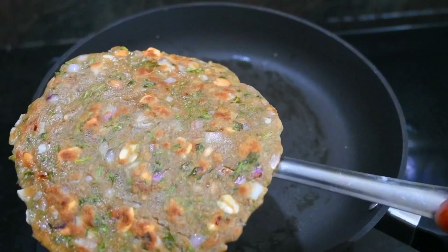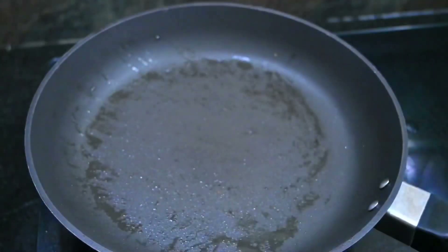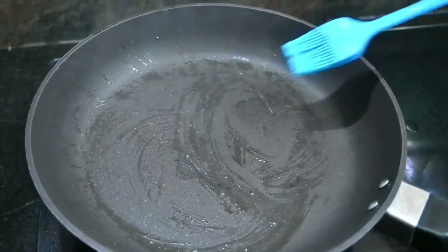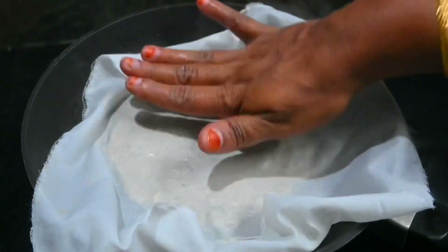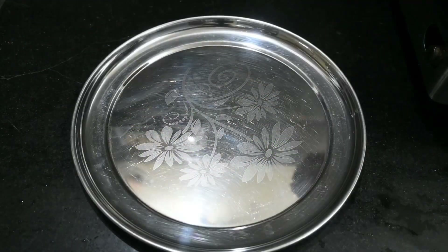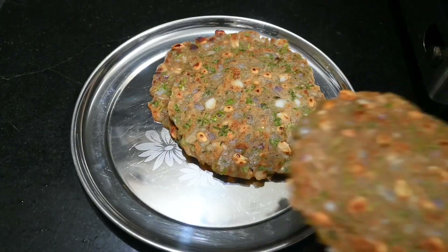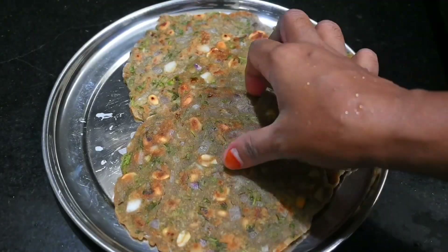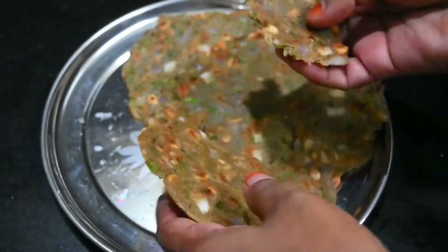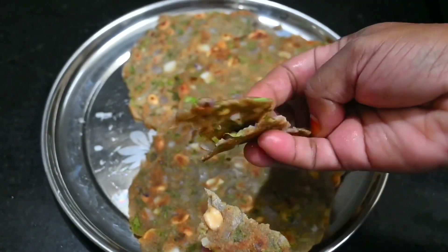Now let's take a look at calcium. Let's take a look at the comment section. Like, share, subscribe, and click the bell button.